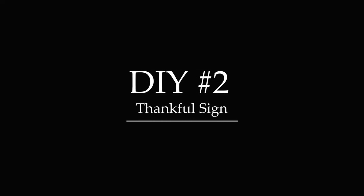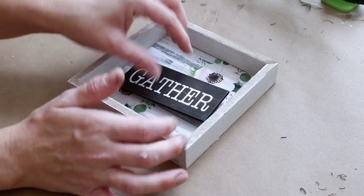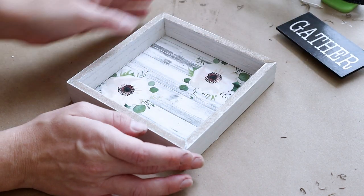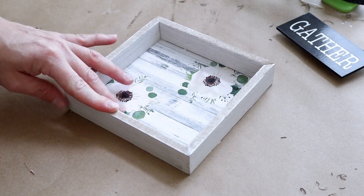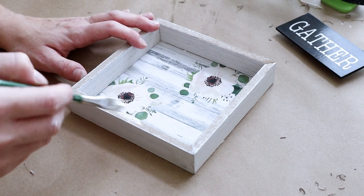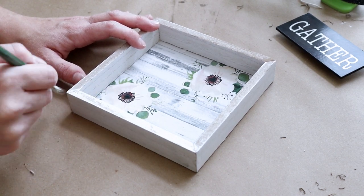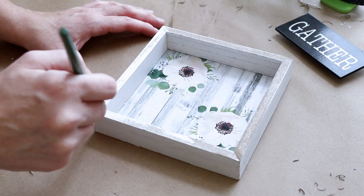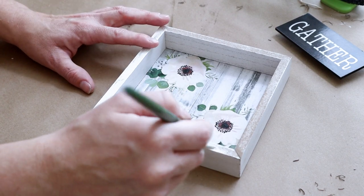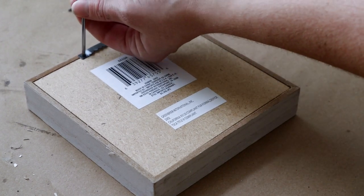Now moving into DIY number two, I'm making a thankful sign. For this one I'm using one of these square Dollar Tree signs. This one already had a 'gather' word in the middle of it but it's already popped off, which is perfect because I wanted it not attached. I really liked the outside color since it was already a distressed white, but I did want the front edges to have a little more white, so I'm taking my Waverly chalk paint in the color Ivory and just painting that color randomly over those front edges. After my paint was all dry I then took a screwdriver and took off the back hanger.